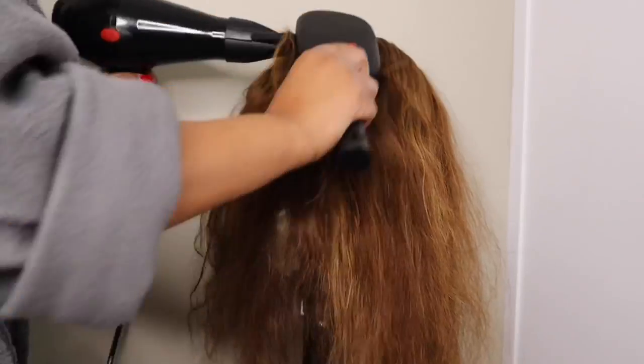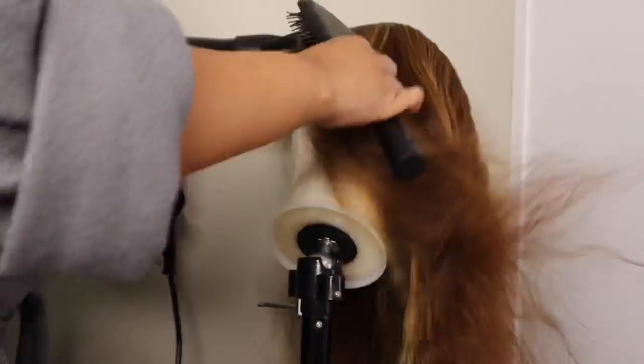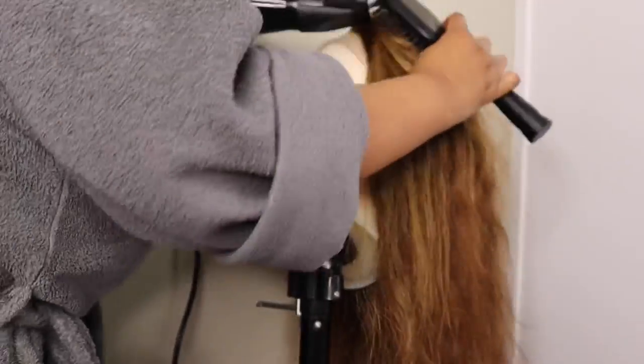Then I'm going to use my hair dryer just to stretch the hair out and make sure that it is fluffy and has volume, so my curls will come out just right.